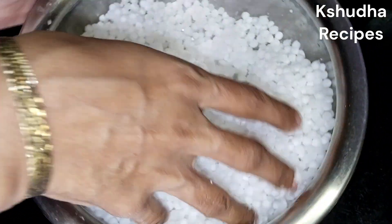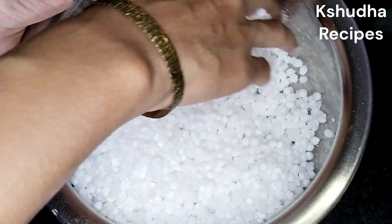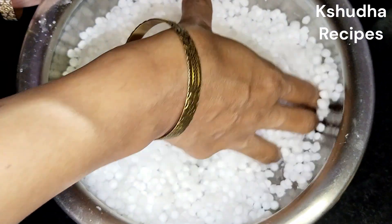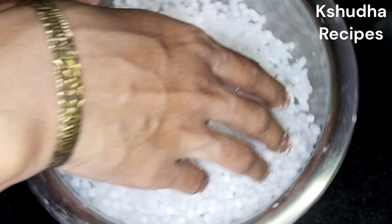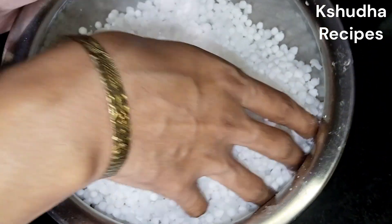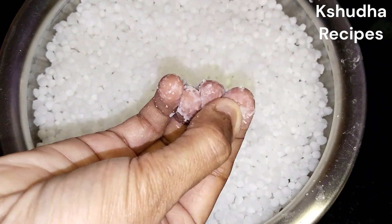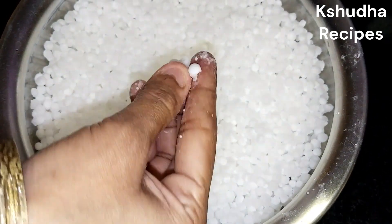इथे मी दोन वाटी साबुदाना घेतला होता। तो रात्रीच मी भिजुन ठेवला होता। त्या मदे दोन वेळा पाणी टाकुन स्वच्छ धुन घेतला। अगदी थोडसं बोटाच्या वर पाणी राईल एवढं पाणी टाकुन हा साबुदाना भिजत ठेवला। आता सकाळी तो साबुदाना छान भिजुन गेला आहे, अगदी मऊ, जास्त मोपडा पण नाही आणि जास्त गिज-गिजीत ही नाही।